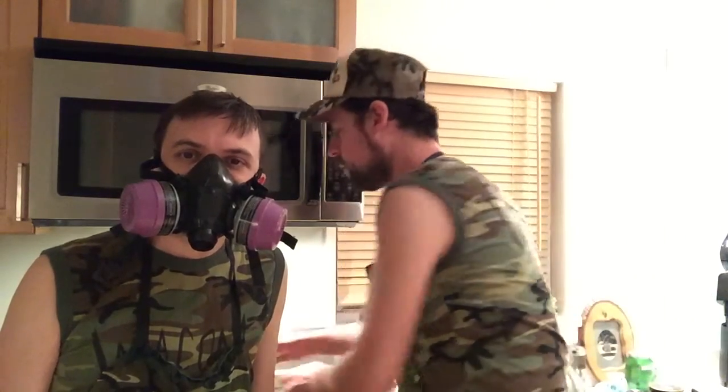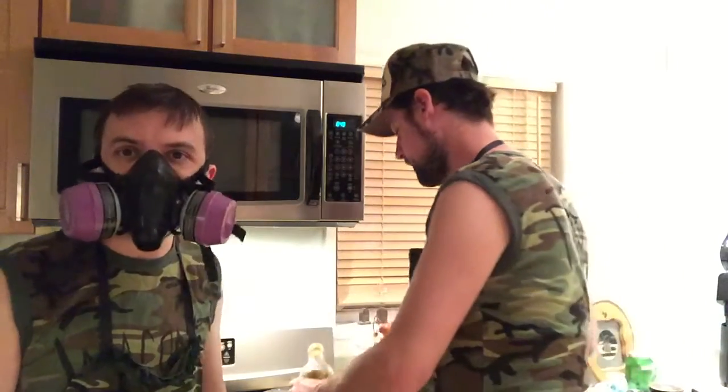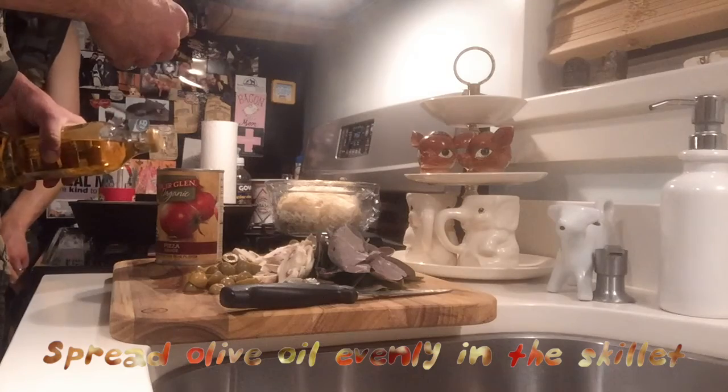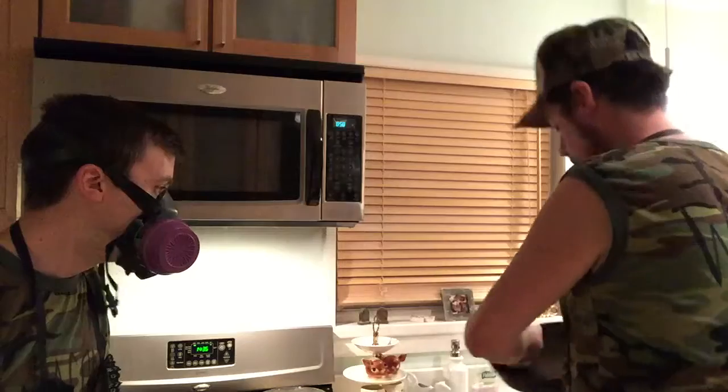Actually, before I unwrap that, I'm putting a little bit of olive oil in the cast iron skillet. He's going to put a little olive oil in there and then go ahead and put the dough in and knead the dough into shape. Then smear it around with a paper towel — when it starts baking it will give it a nice golden finish.